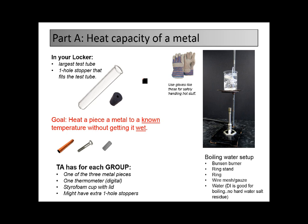In part A, to figure out the heat capacity of a metal, you're going to use your large test tube. You're going to have a stopper with one hole in it, and it should fit in there. The hole is going to be important so it doesn't back up a lot of heat — you don't want to heat a closed container. We're going to end up putting a metal piece in; it should be one of these three things out there for you to look at and to use. A TA should have those metals.